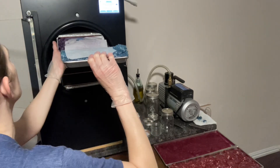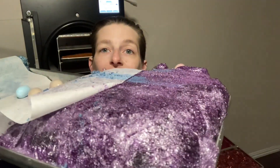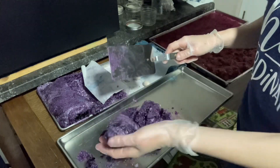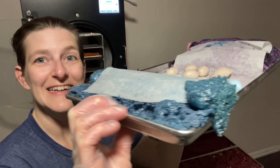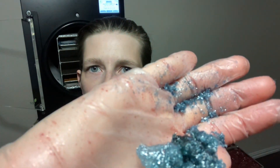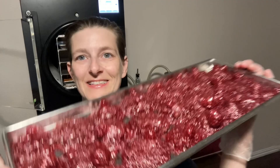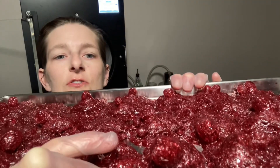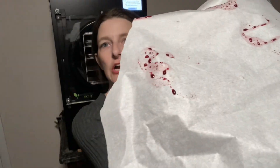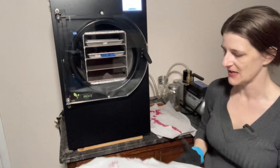Look at that, how awesome is that! It looks like glitter, isn't that gorgeous? These are so cool, I think you can crush them. My goal for today is to try to make my own natural food dye.